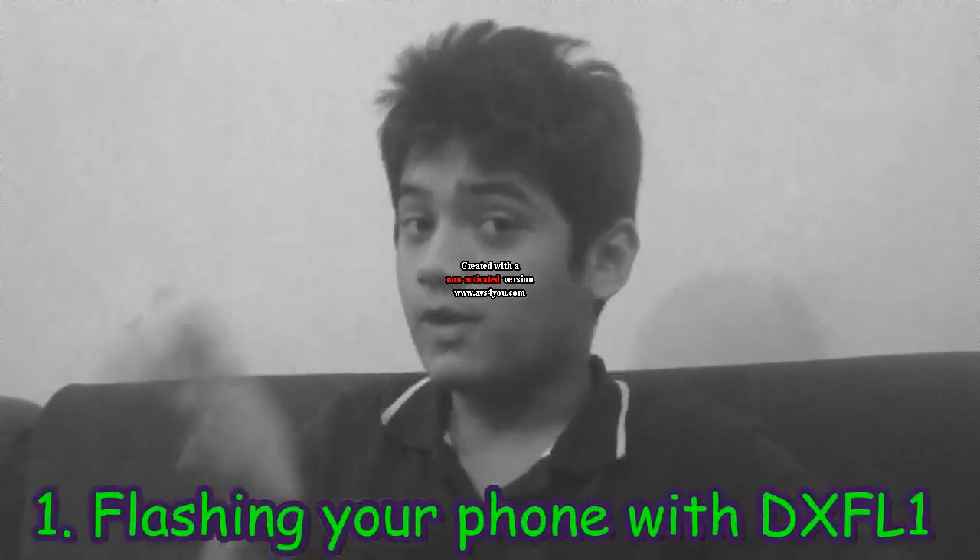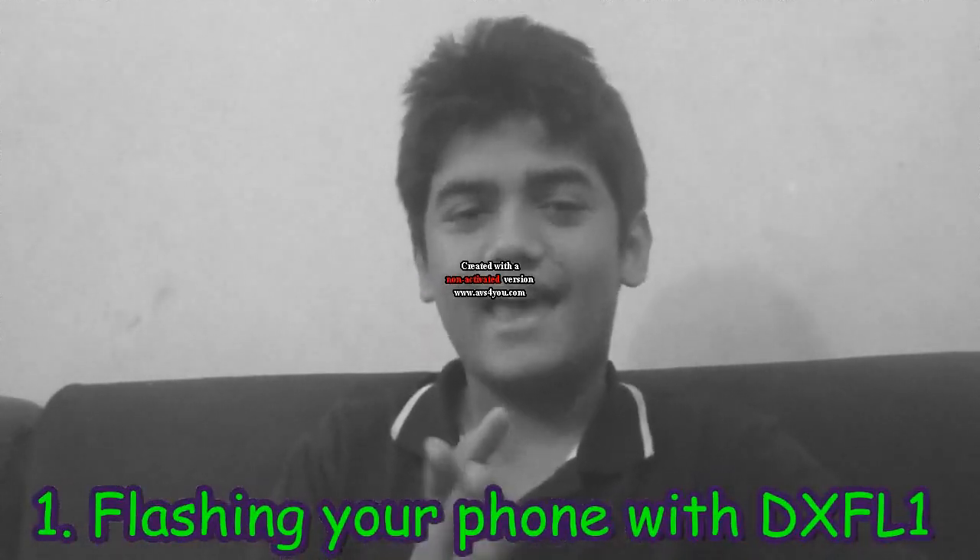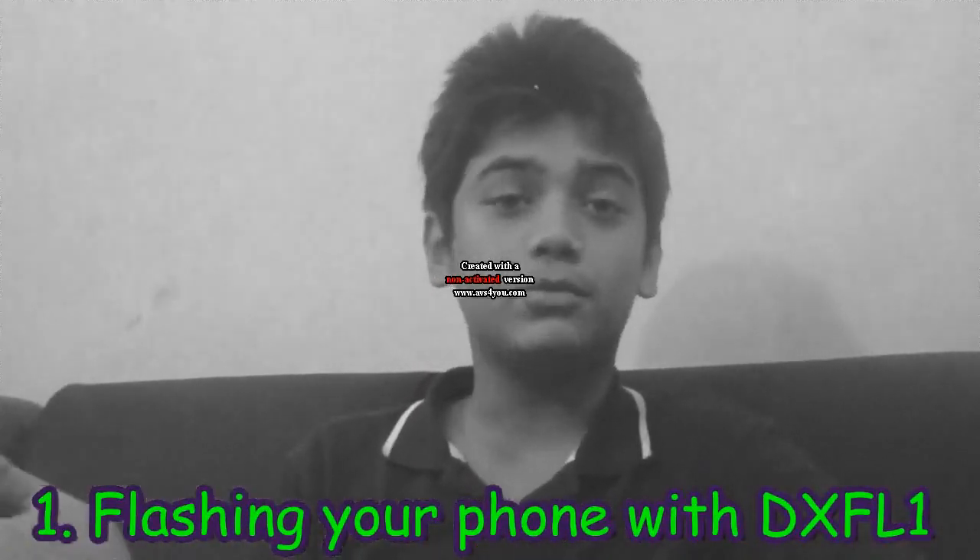Let's get on with it. Number one, we're gonna flash your phone to the DXFL1 or FL2 firmware. Links are down below, go ahead and check it out.